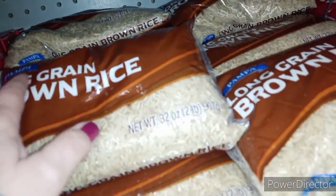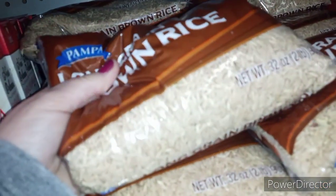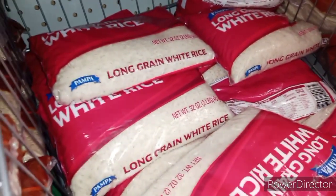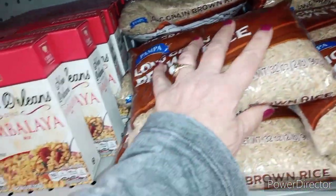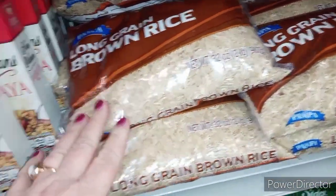Oh my gosh, guys — long grain brown rice! This is survival stuff right here. For a dollar, pick yourself up two or three of these. They've got white rice too. You can mix these together and store them in clean dry two-liter soda bottles — they'll store for years just like that.